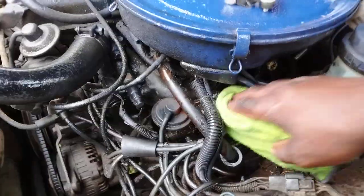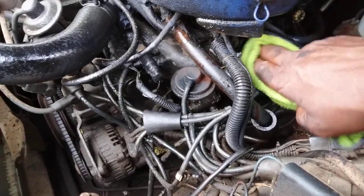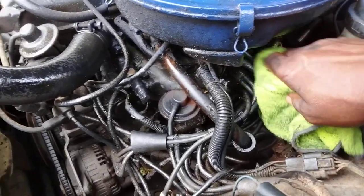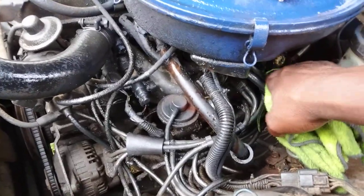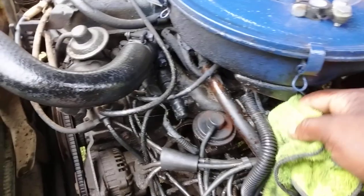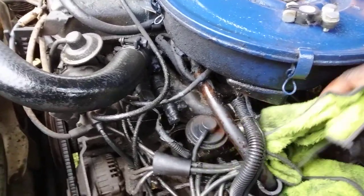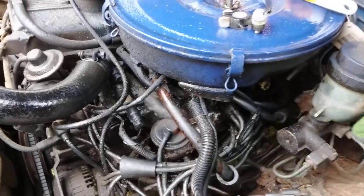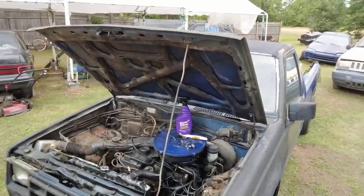I heard somebody told me you can go with a Weber carb — it's probably better. I'll go with a Weber carburetor. I don't know whether to go Weber, original equipment, or what, but I'm going to get some kind of carburetor to go up here. A couple people told me go with Weber. It still runs pretty smooth overall, it just got a hesitation when it takes the gas. But it still runs pretty smooth.